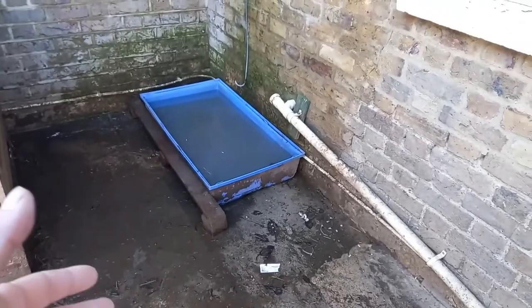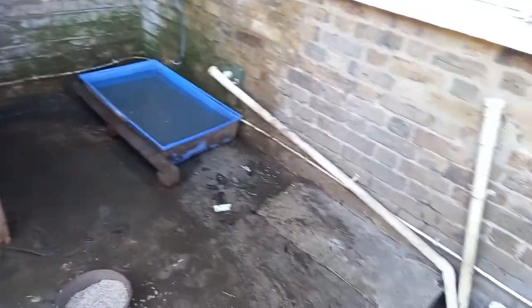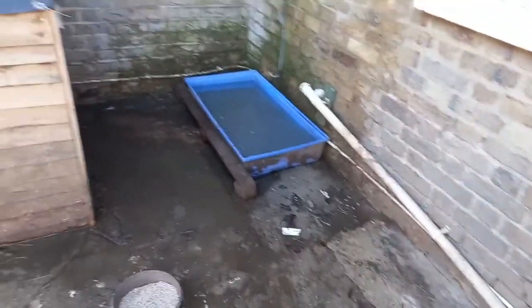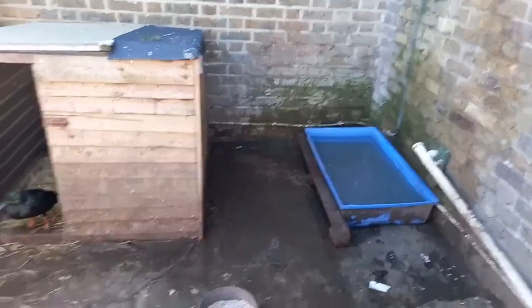The ducks now don't have the earth to chuck in the water and make it dirty. That's nice and easy for the human — the hard standing means you can jet wash it, hose it down, sweep it out, down the drain. That makes it a lot easier to look after from the human's point of view.